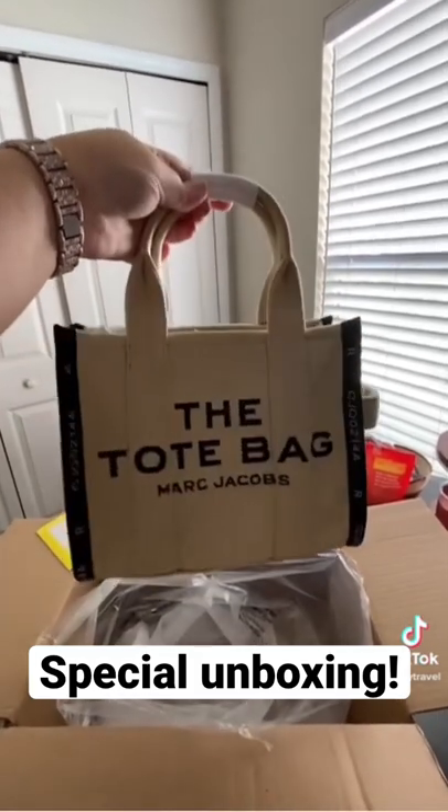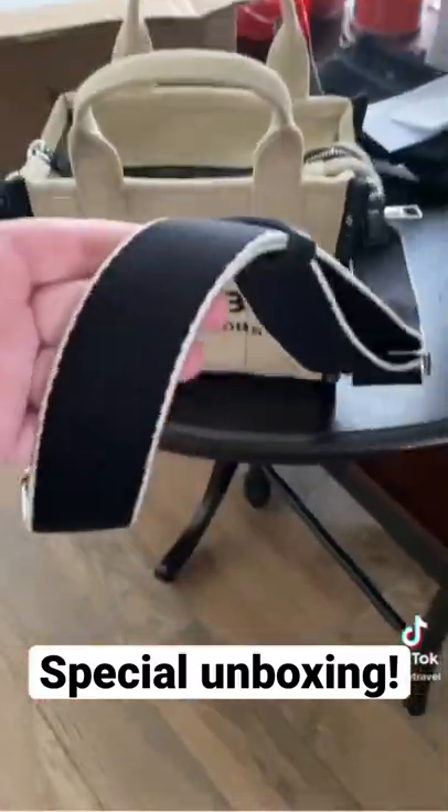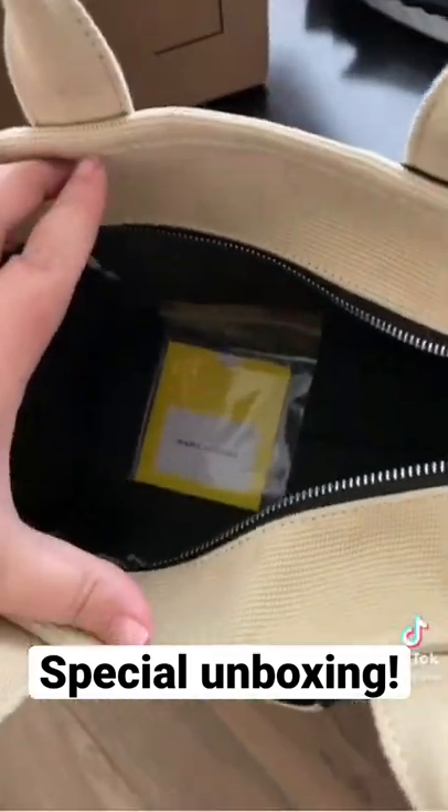It's really cute. Here is the crossbody strap, which is really comfortable. Plenty of room.